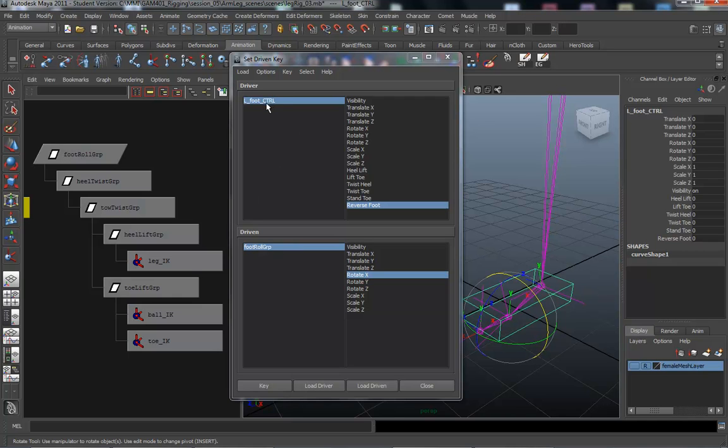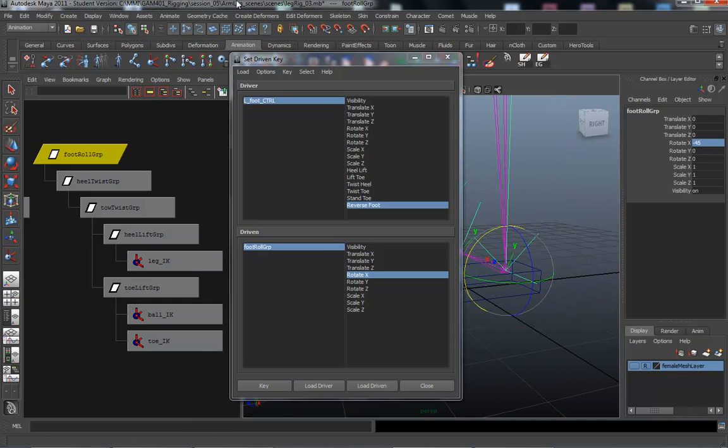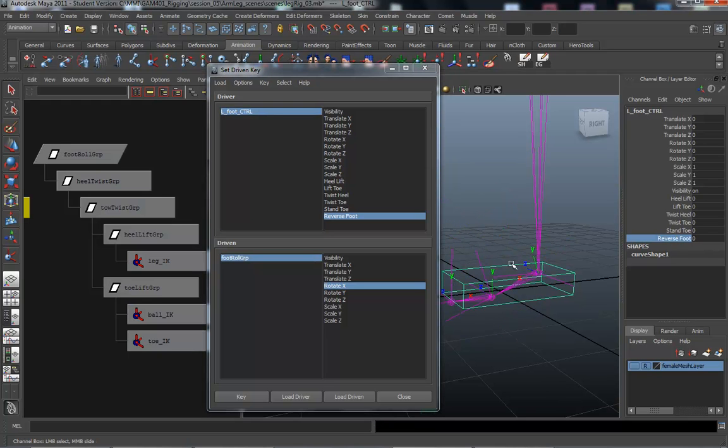So back in the foot control under the reverse foot option, we're going from 0 to 10. I'm going to go all the way up to 10, and under our foot roll group rotate X, I'll middle mouse drag to lift it up. I'm going to set it at negative 45 — that looks good. So we've got the reverse foot set at 10 and the foot roll at negative 45, and I'm going to key that. The controller is not parented into the chain yet so it won't really move, but we're just testing these out.